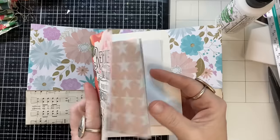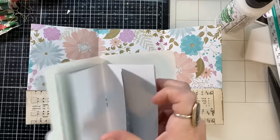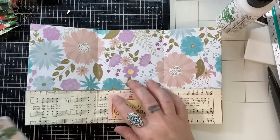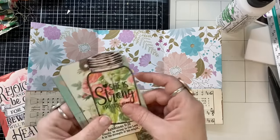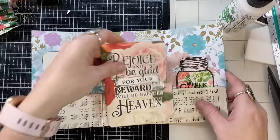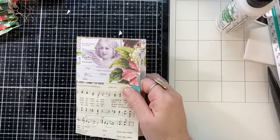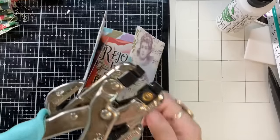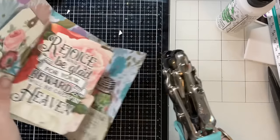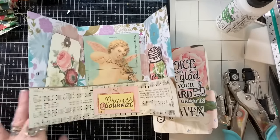I folded things up, made sure they fit inside, and added the prayer journal label in the center. For the pages, I cut up scraps and made little pages, then stapled them into the little folders — a place to journal, add a prayer list, or whatever. I also cut up postcards, jars, and put a label, a postcard, and a jar in each one. I punched a hole in the label and added twine, then used my Crop-A-Dile to punch and add a rivet to each one — I had some pastel-colored ones that were just perfect.